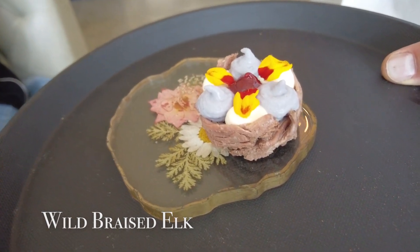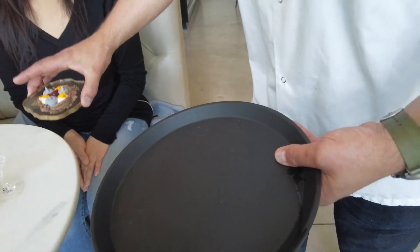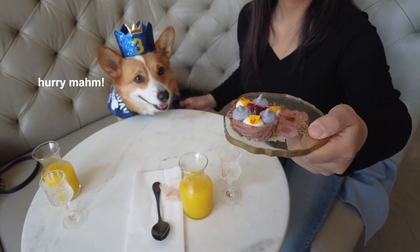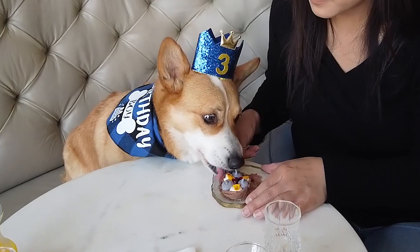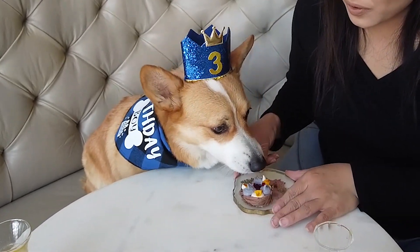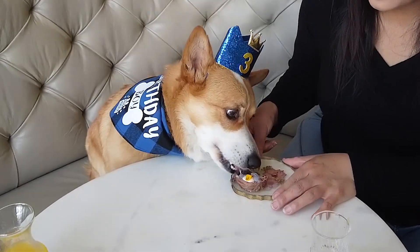This is the starter, which is our braised wild elk. Kind of similar to the antelope — somewhere between beef and lamb — but this is much more beef. It has a nice clean filet mignon flavor, almost like a filet mignon's nicer big brother. The veggies on top are all really clean: the white one is celery root (celeriac), the pink or purple one is red cabbage, and the red one is strawberry. Really healthy things you can add into the bowl at home.